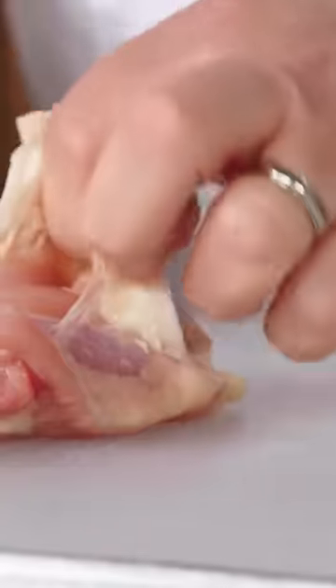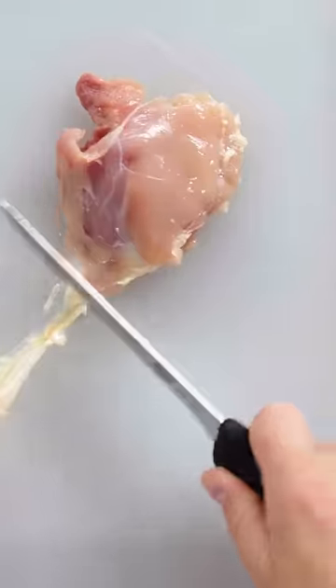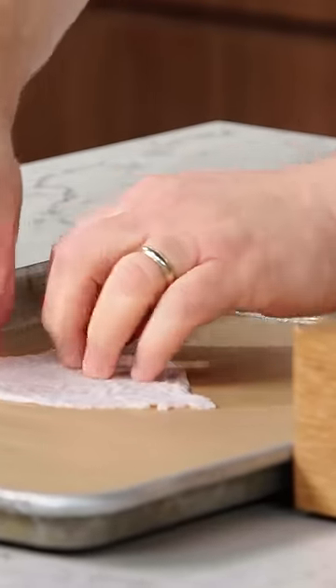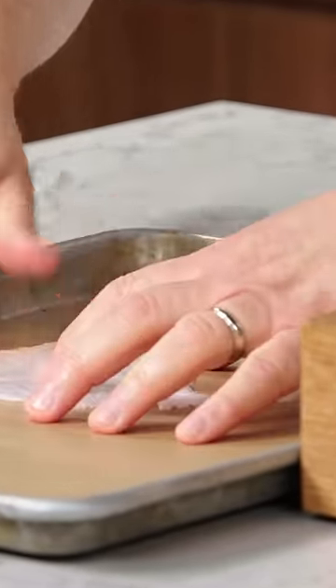Boning out thighs is really easy. Pop that skin off. I take my skin and I'm gonna lay it out on a piece of parchment paper because I'm gonna crisp those skins up.